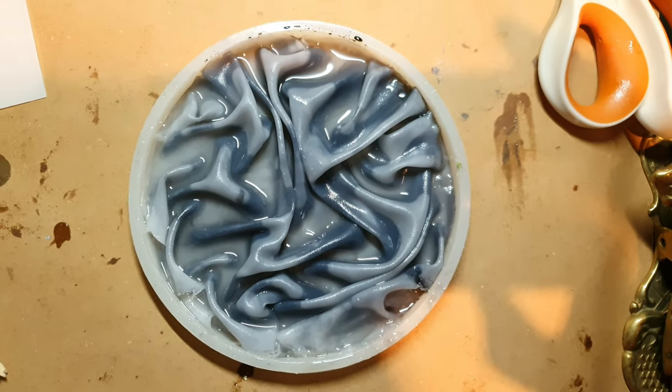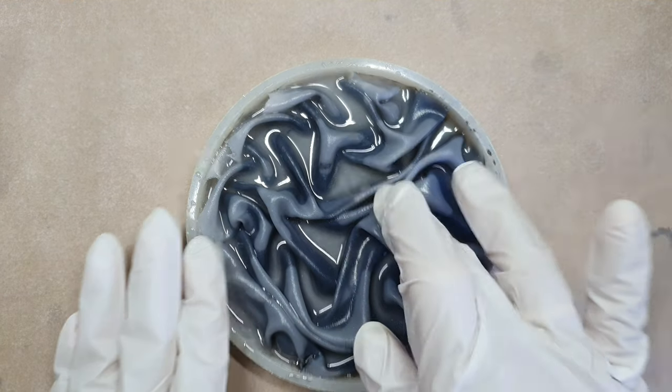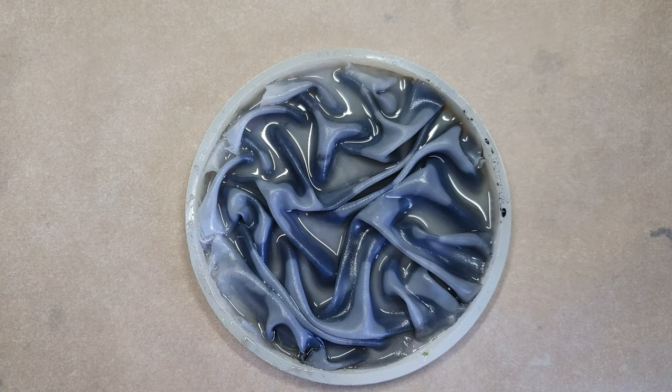When I was happy with my folds I just cut off the extra fabric and let it cure. This is the next day — you can see my resin has been cured and I got the folds. Now it's time to fill up the mold.